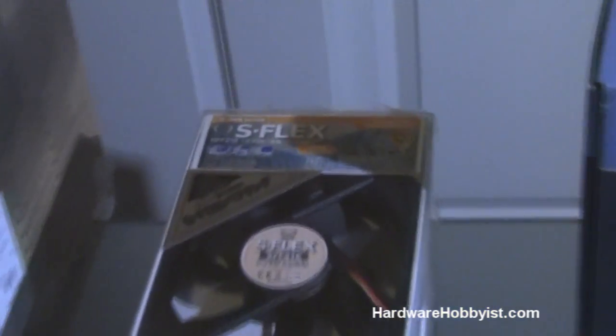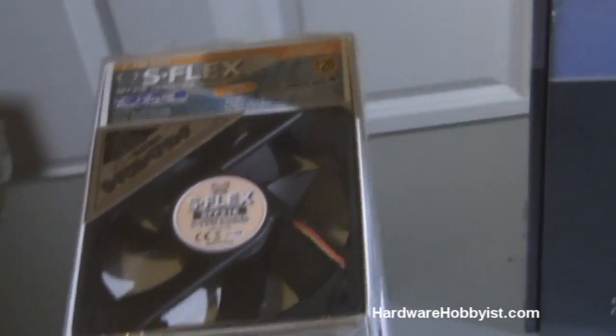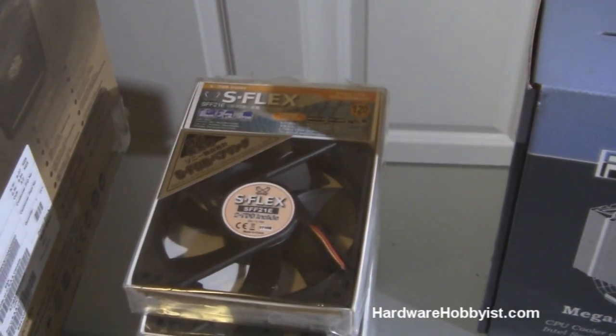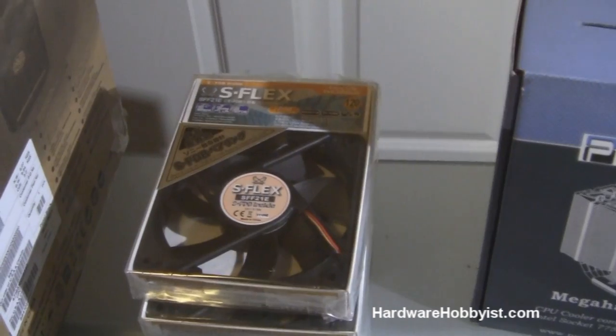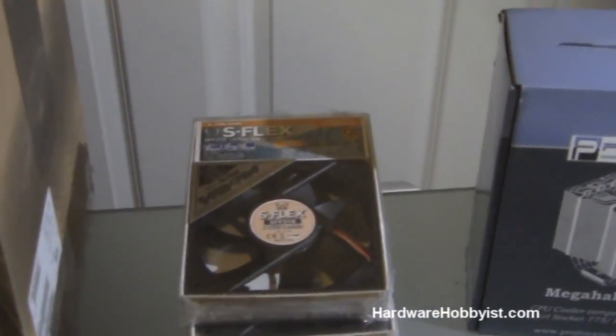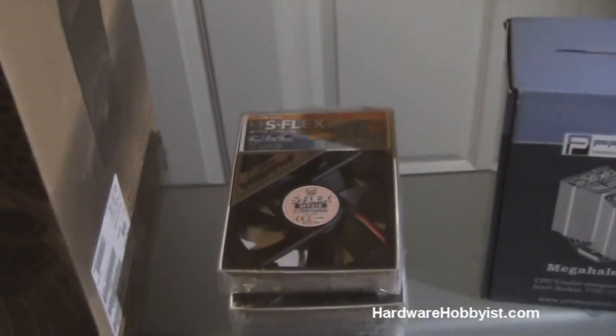Here are the fans we're going to use — they're the Scythe S-Flex fans and they're 1200 RPM. It says they're rated at 20.1 decibels, but I've learned not to trust the decibel rating because a lot of manufacturers bend their results on tests. I've bought fans before that say they're really quiet and then they're pretty loud. The RPM is usually a much better measurement of sound — also just read reviews to see if it's a great fan, whether people like the noise level, and if it moves a lot of air.